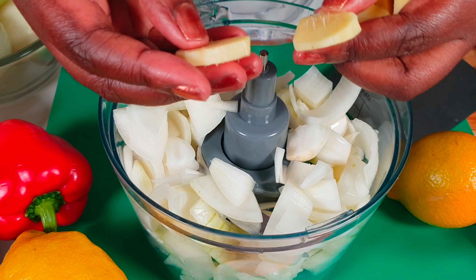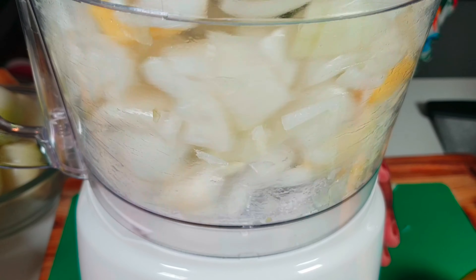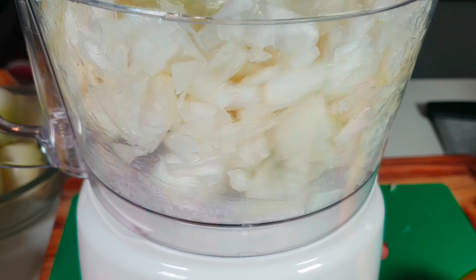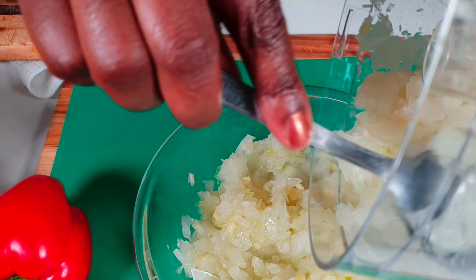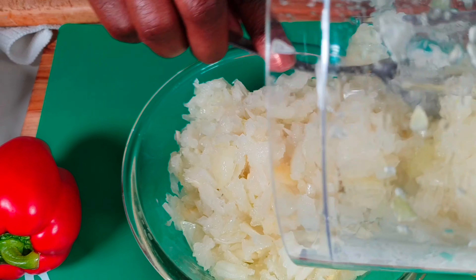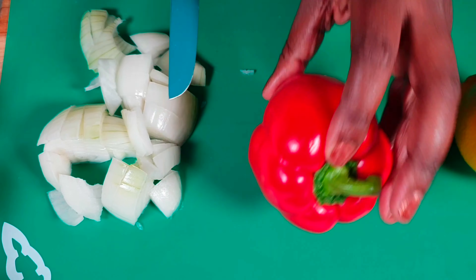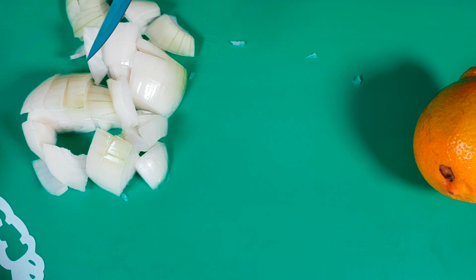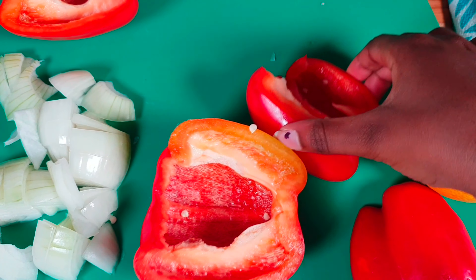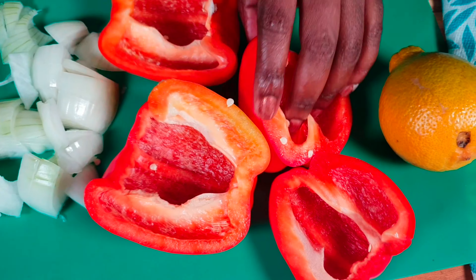I add my ginger and blend it until it is smooth — not too smooth, just crunchy, just small pieces of onions and ginger together. Now the red pepper — doing the same thing we did with the onions. I'm going to chop it in small pieces and add it into the blender.